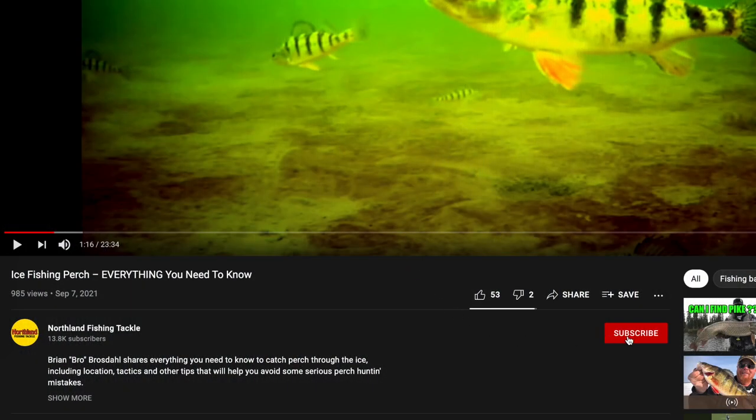Well, that's about all we have for you in this video. Special thanks to Brad for sharing some good insights into the Buckshot family and good info on when to use one spoon versus the other — definitely useful information when you're out on the ice. If you enjoyed this video and learned something, make sure to hit that little red subscribe button below because we have a lot more awesome content coming. We're right in the thick of fall and ice is just around the corner — we'll see you in the next video.